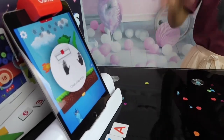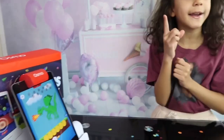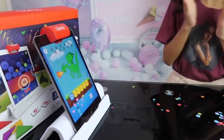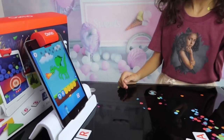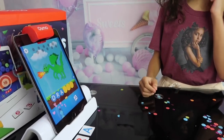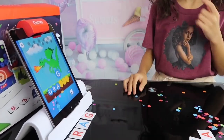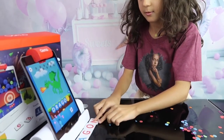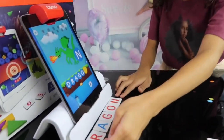Ready? Move the letter tiles off to the sides. What do you think this is, guys — a dragon? Let's try a D. You did it, nice job! R — we have R. And A, let's find A. A... M... G... G... O... and N. Yay!